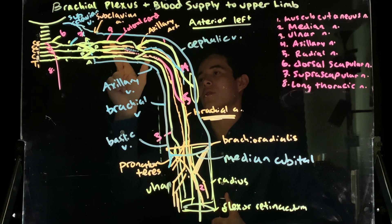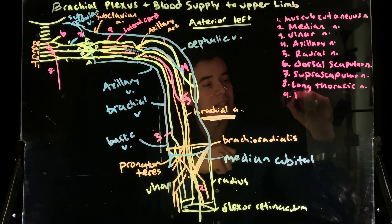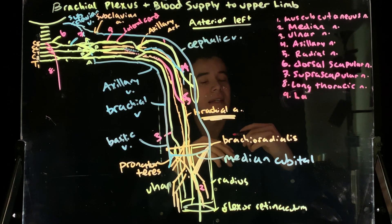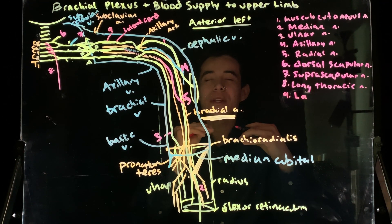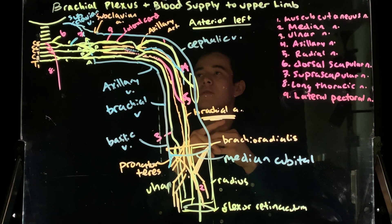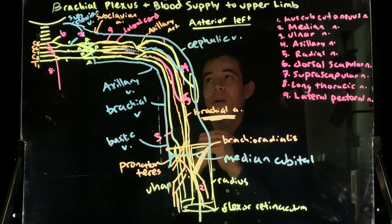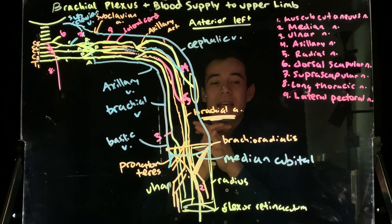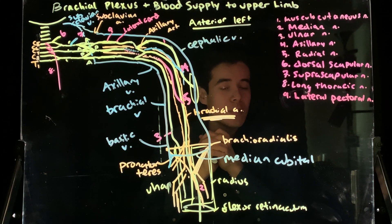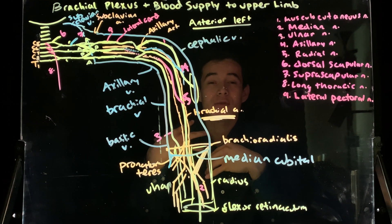If I have my lateral cord up here — it's the most lateral to the axillary artery — which nerve is going to be coming off the lateral cord? It's going to be my lateral pectoral nerve. The lateral pectoral nerve coming off the lateral cord is only going to innervate the pectoralis major. Lateral for less. The medial pectoral nerve would innervate both pectoralis minor and pectoralis major, but the lateral pectoral nerve coming off the lateral cord only does pectoralis major.